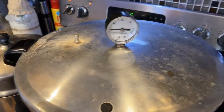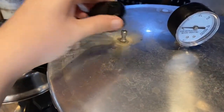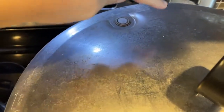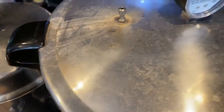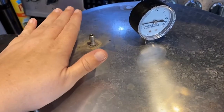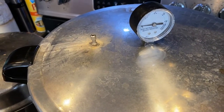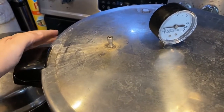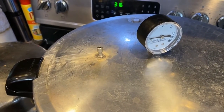Our gauge has come down to zero. We've taken the weight off the vent, and the pressure indicator is no longer up. So we're going to unlock the top and open it up. When we take the top off, we want to angle it away from ourselves so that the steam doesn't come up in our face. I also use gloves so that my hands near the opening don't get steam burned.